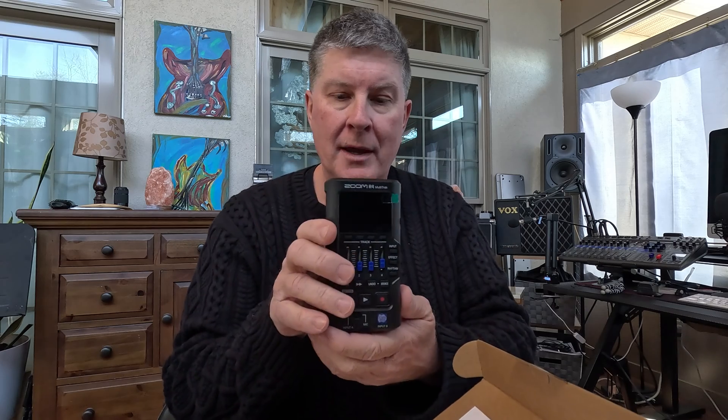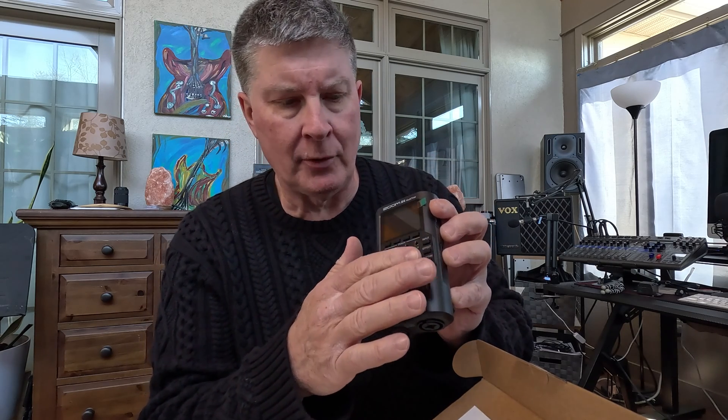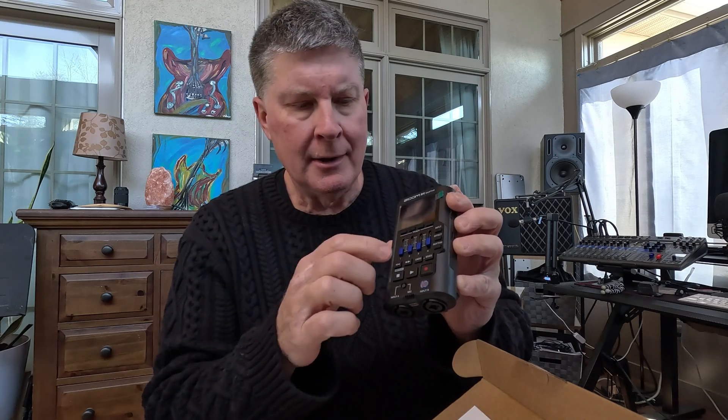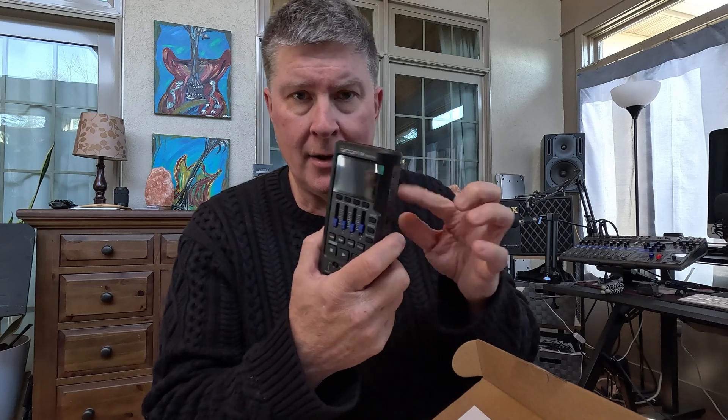I'm going ahead and telling you that some videos are forthcoming. Looks like it has a quick tour of how it works. So here it is. Wow. 32-bit float. Four track recorder — you have four tracks there. I think you can take three tracks and bounce them to one. I've got to figure it out. Is each track a stereo track or is each track a mono track? I know you can do unlimited bouncing with 32-bit float, which I totally dig.